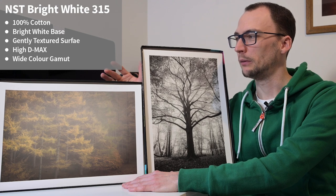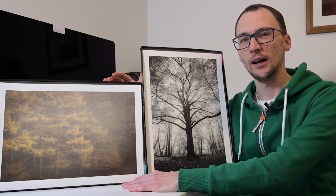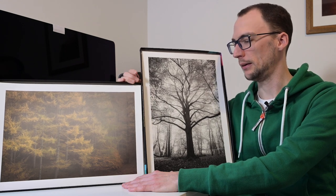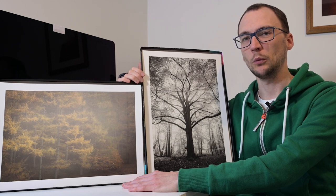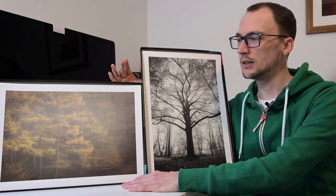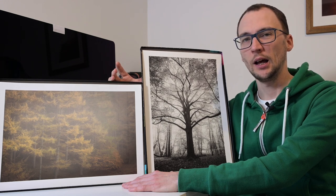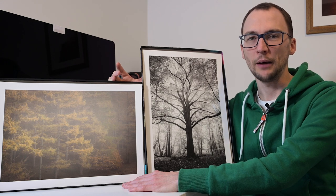The two images we're using: we've got an autumnal soft-coloured woodland scene on your left, and then another autumnal image which you wouldn't necessarily know it — it's in black and white, which is the one closest to me. We're going to print that on both papers as well. So two different types of images, one a little bit more muted and the other a little bit more punchy, giving both papers a good test across the range of what they can do.